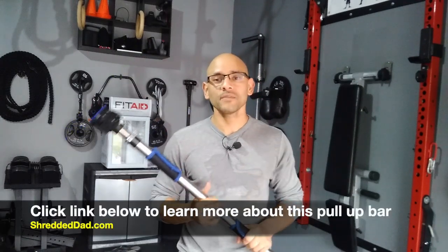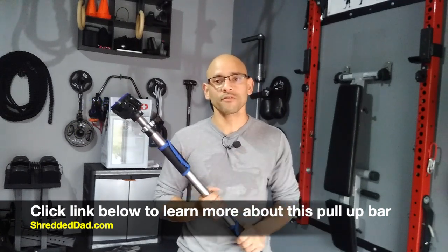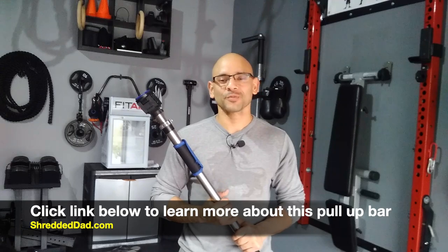I hope you liked the information in this video. If you did, make sure you give it a thumbs up and leave your comments and questions down below. I'll leave a link below this video where you can get more information about this pull-up bar, and also be on the lookout for a coupon code down below. Thanks for watching, have a great day, and don't forget to subscribe to the channel.